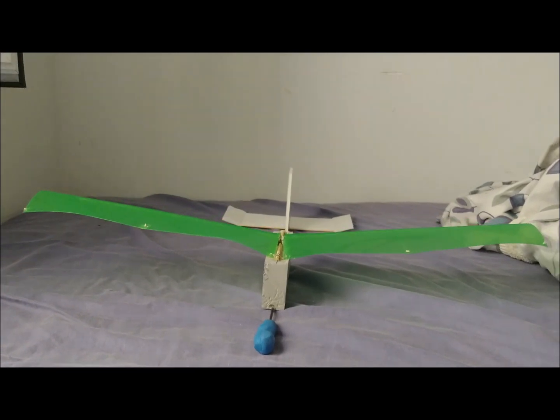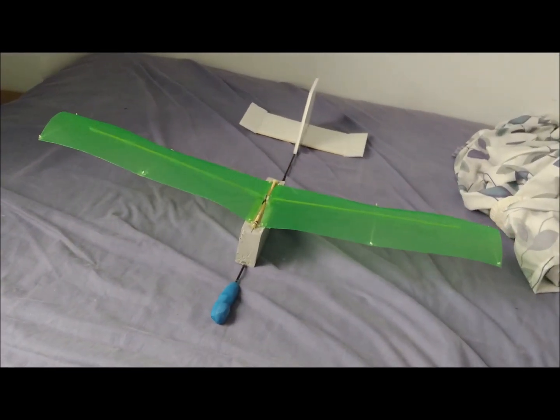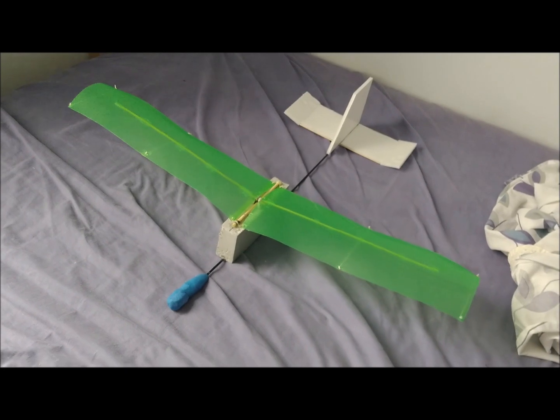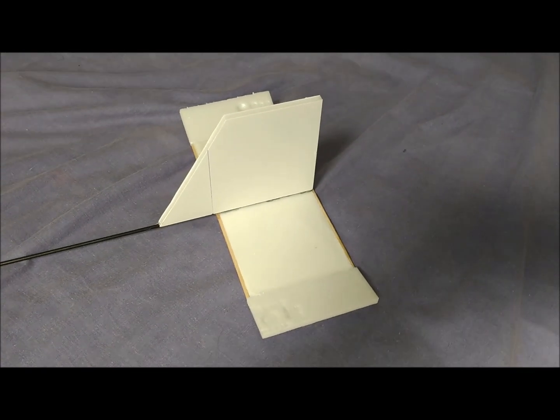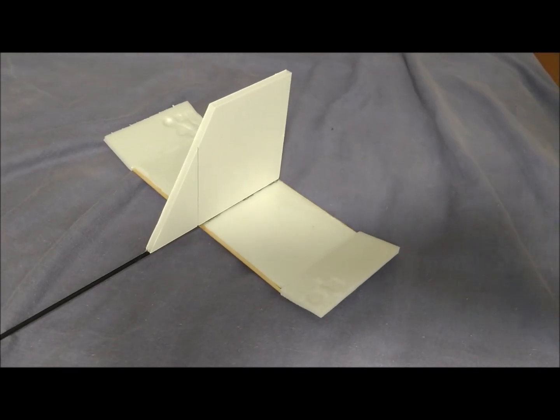The body of the plane leans on a 3 mm diameter carbon fiber rod. This rod has a linear density of 16.4 grams per meter. The body is formed by low-density extruded polystyrene.